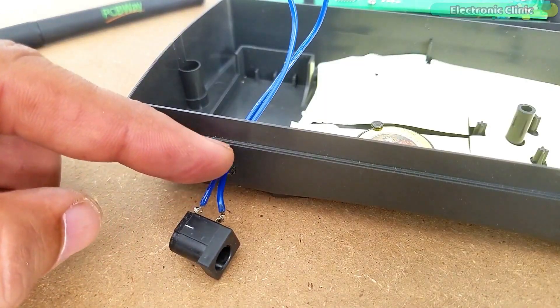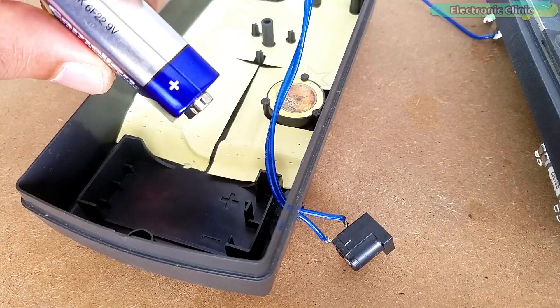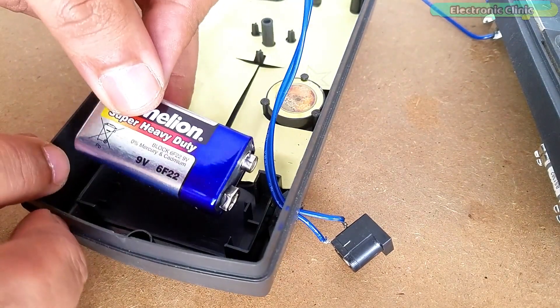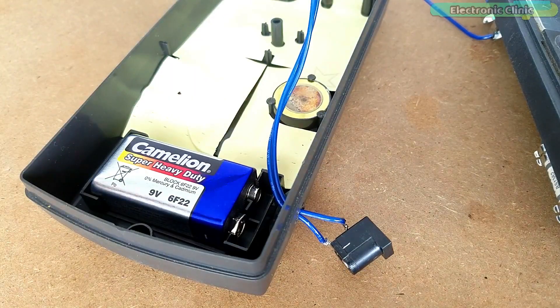As you can see, the two wires are soldered with the positive and ground legs of the DC female power jack. Make sure you place the battery in the correct orientation. The reason I am adding this battery is to get a voltage drop if in case the voltage exceeds above 9 volts.